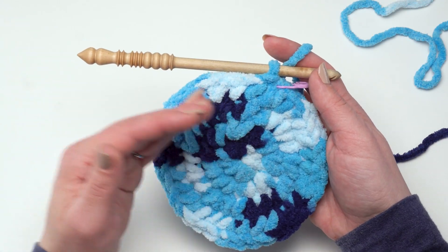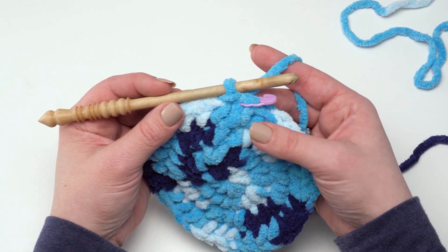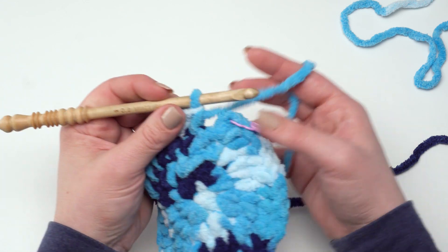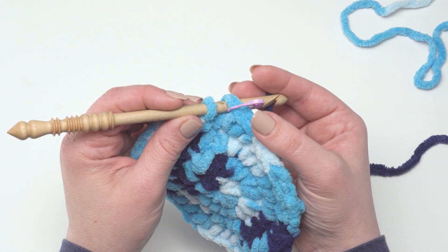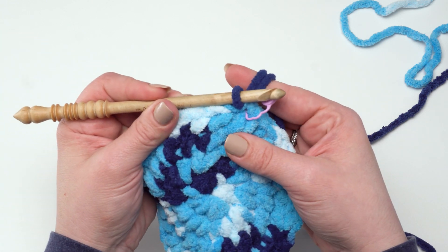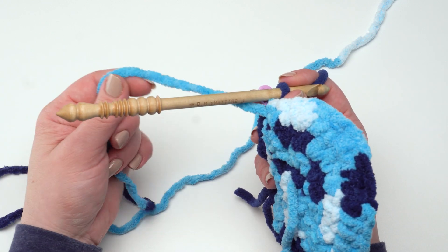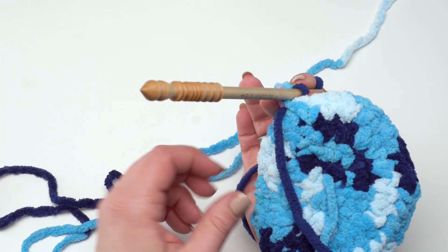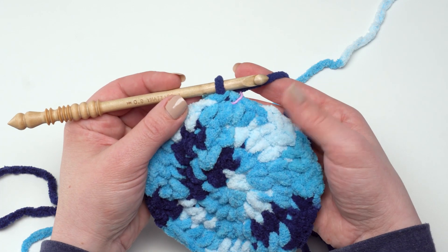If you follow the written pattern, you'll keep increasing through round nine for the liner, which will end with 81 stitches around. When you finish round nine, you want to join with your next color. Pull the slip stitch back out, put your hook back in the loop, then when you put your hook in that stitch to make the join, pull up your second color — for this one I'm using the Dark Denim colorway — yarn over with the new color and pull right through. Then let the end hang to be woven in later and carry the color A strand along the inside of the liner. This way, at the end of making the liner you'll only have four ends to weave in — two from each color.